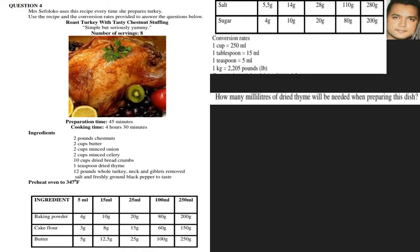How many milliliters of dried thyme will be needed? Looking at the recipe, dried thyme is one teaspoon. You should know that one teaspoon is 5 mils — this information is also given at the top of the recipe. Even if it were not given, you should know that one teaspoon equals 5 milliliters.